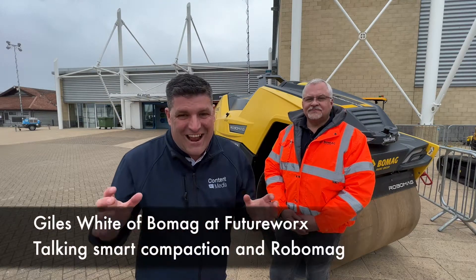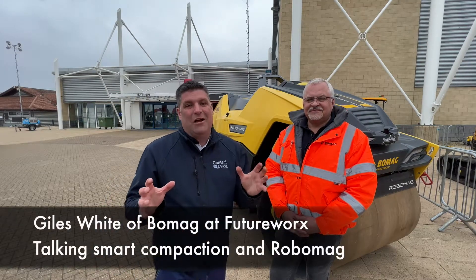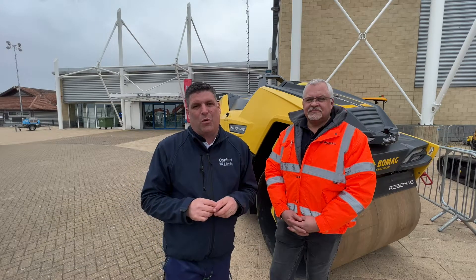Hi folks, I'm back again. Yes, I am. And we're joined here with a great friend of mine, Giles White from BOMAG.